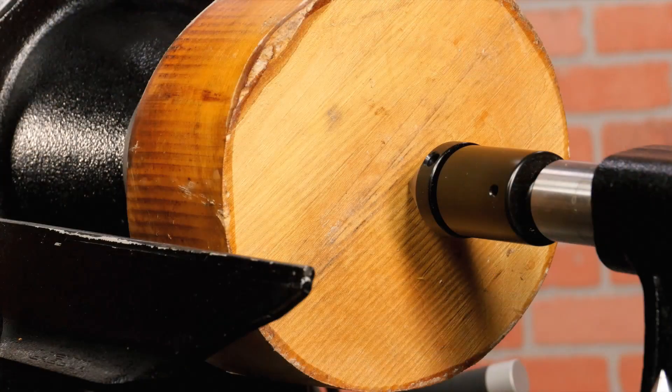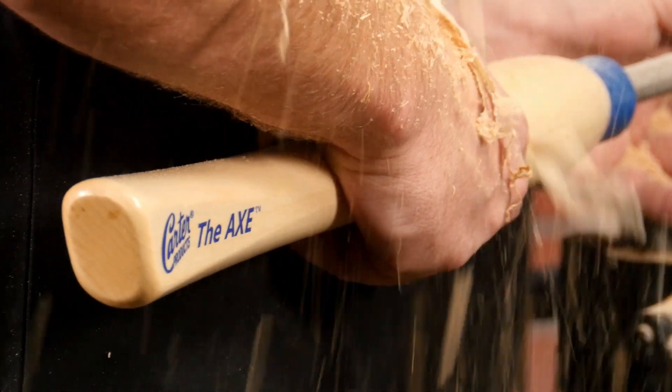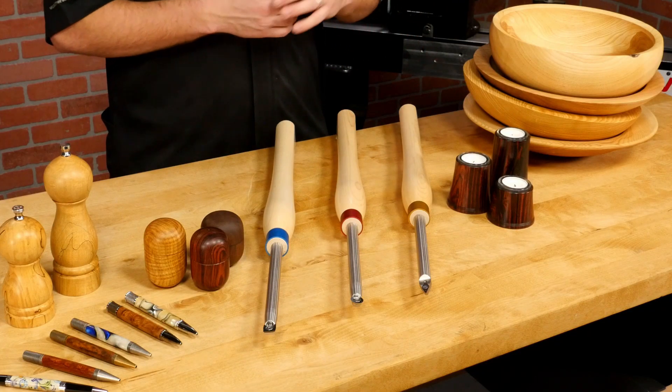Just three simple rules: cutter at center height, tool rest up close, and handle parallel to the floor. You can turn pens, spindles, bowls, and much more with a simple set of tools, and you don't even need a grinder.